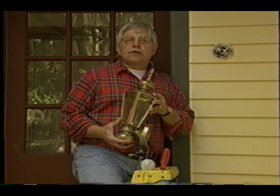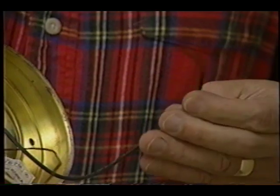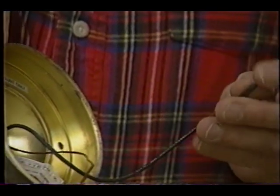The first thing to look at is the wiring. Make sure that the wiring is in good shape. Feel it, twist it. Make sure you look for cracks or splits in the insulation. If you don't see any, that's a good sign.